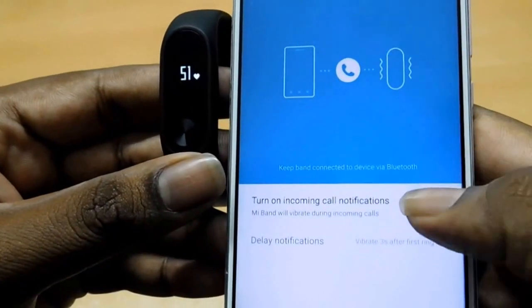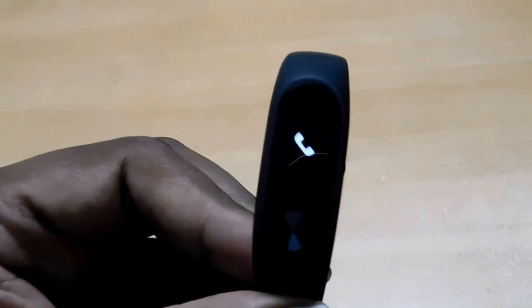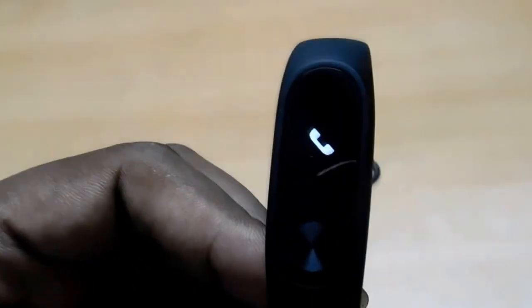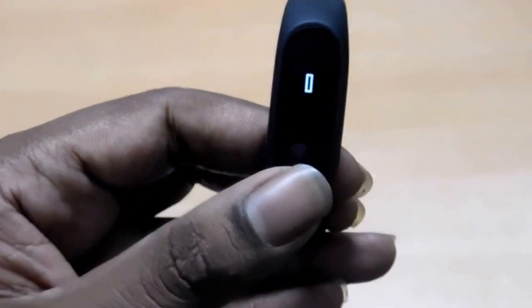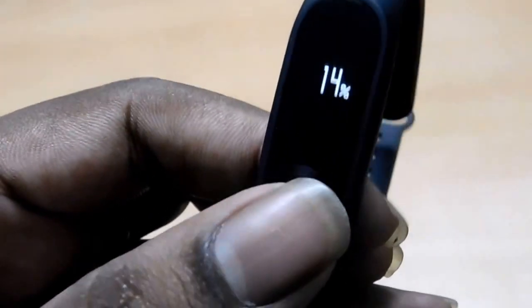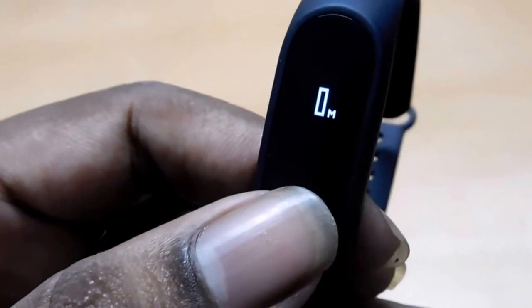When you pair this with calls, let me show you — when you get a call, it shows a dialer symbol and the band vibrates vigorously. Here are the steps count, heartbeat, battery remaining time, and calorie count.